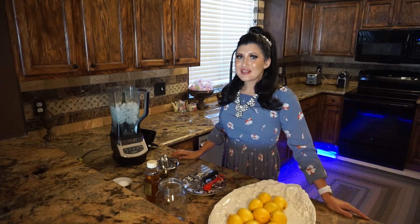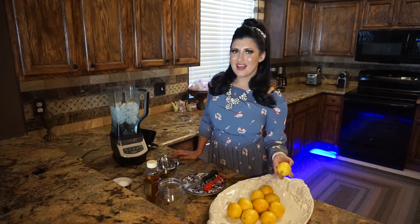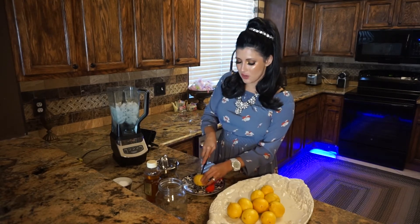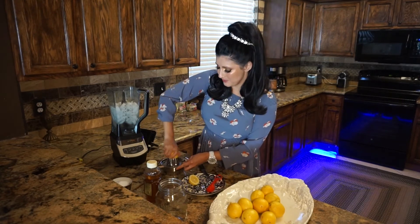Hello everybody, welcome back to my channel! Today I will make a really nice lemonade. I have some really nice lemons — I love how they smell. First of all, I'm gonna cut some lemons.